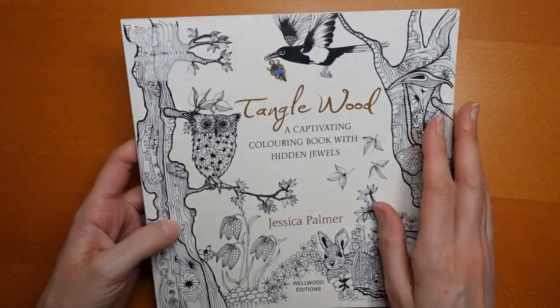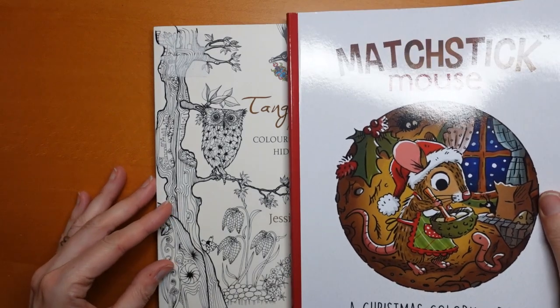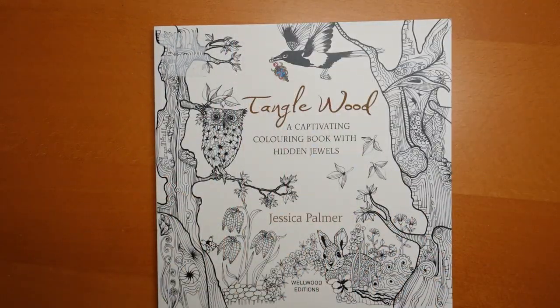It is a sort of — I haven't got a ruler as usual. I've got a matchstick mouse book. It's a little bit smaller, slightly wider, but it's a square book. It's probably about the size of a Rita Berman book I would say.